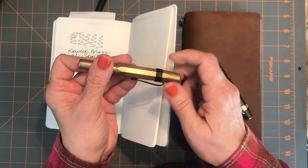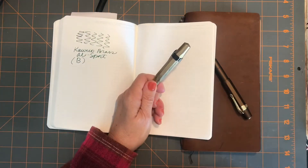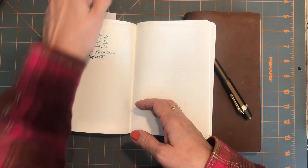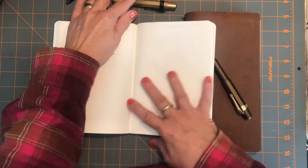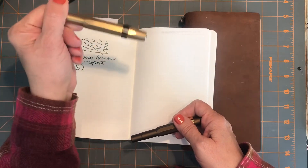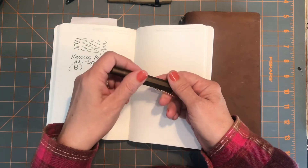I enjoy picking this up and writing with it every time. It does have a very small converter. Pickwick Turtle commented that she likes that small converter because you can try various inks more frequently. It's not like filling a TWSBI full and then getting tired of the color — with this small converter, it doesn't take long to use up, which can be good or bad. I like it because I want to try lots of inks, and I've had generous friends send me samples.